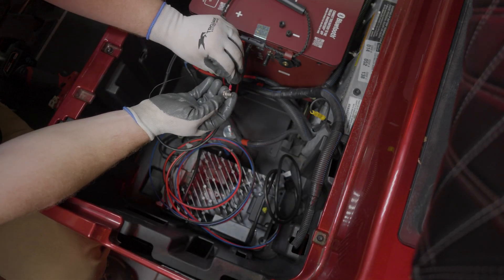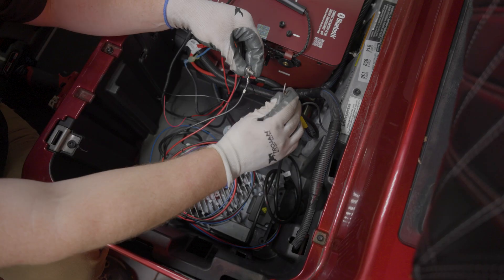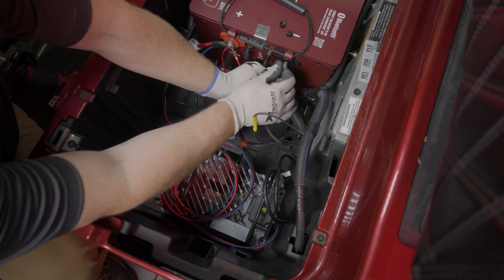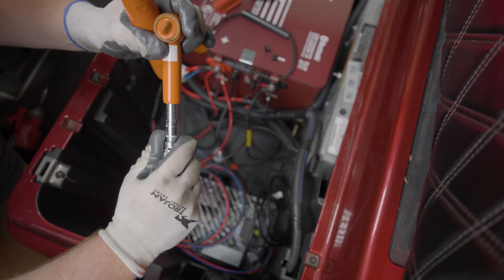Follow the same process for the negative terminal, starting with the gauge negative cable, the black charger cable, any accessory negative cables, and finally the car main negative cable. Hand-tighten, then make sure the cables are managed to allow for the reinstallation of the terminal protectors. Torque the bolts into the battery at 50 to 60 inch-pounds.